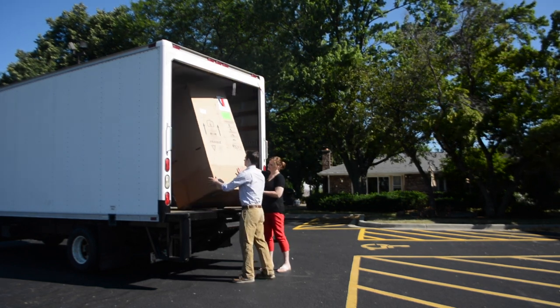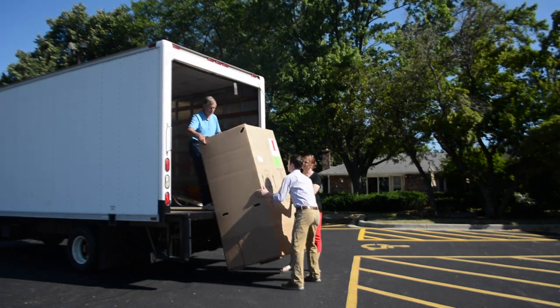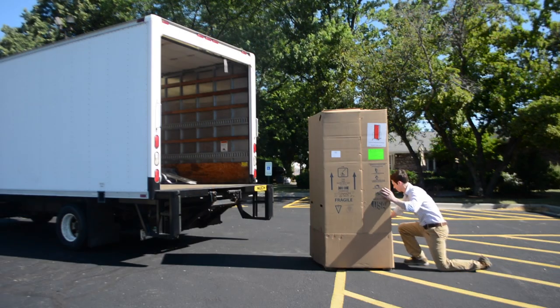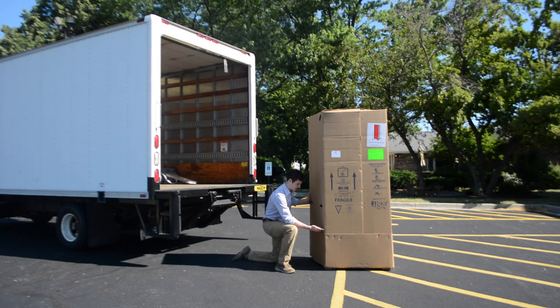The tailgate delivery means that the driver of the truck is to bring the divider to the tailgate of the truck and hand off the carton to the customer on the ground. The customer is required to lower the carton to the ground, unbox the divider and bring it in the building on his own.